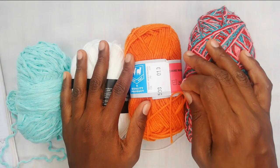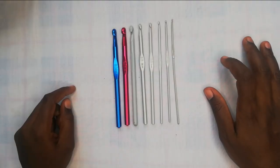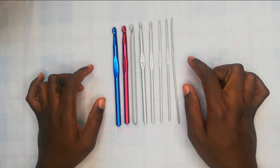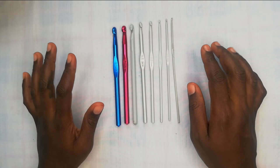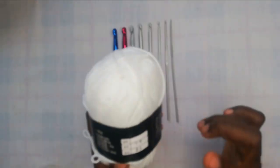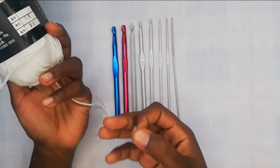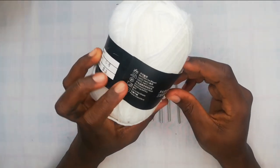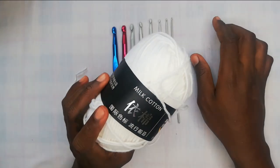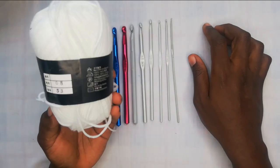With yarn sizes comes item number two on the list: crochet hooks. This is a collection of my hooks. Your size of crochet hook will be determined by the piece of thread you settle on — you'll first buy the thread, and then on most labels they'll recommend the hook size required for that particular thread. For some threads the label doesn't show the hook size, so when you're at your local craft store you can ask the attendant to recommend the hook size for your ball of yarn.